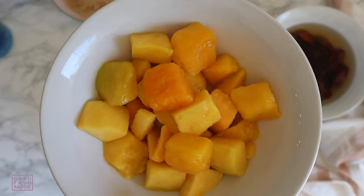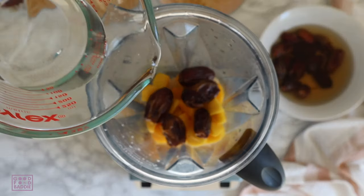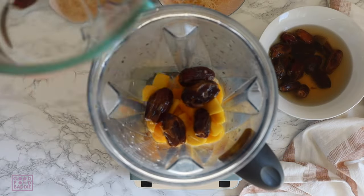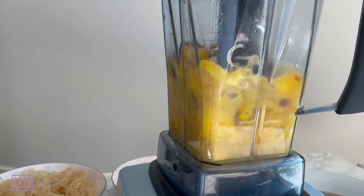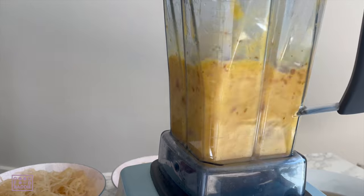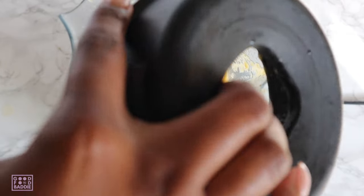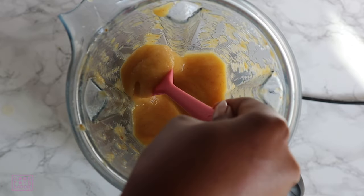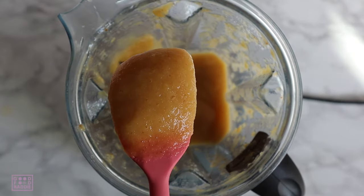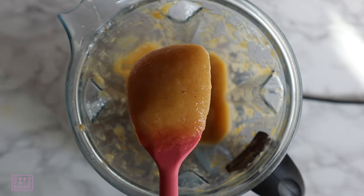I'm starting with a cup and a half of thawed frozen mango, then I'll add five dates and one cup of water. At this point you just want to blend everything together until it's nice and smooth and free of any clumps. Everything is well combined and completely smooth — this is the consistency it looks like once it's done blending.